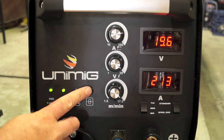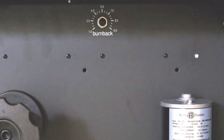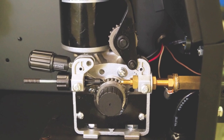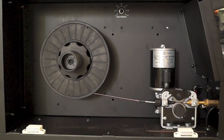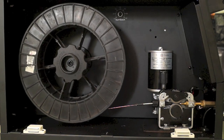Wire inch feeds the wire through the torch during setup without gas wastage, and the burn back adjustment leaves the wire stick out ready for the next weld. The 200K and 250K also feature a geared wire drive system that allows for seamless wire feeding and handling of either 5 or 15 kilo spools with ease.